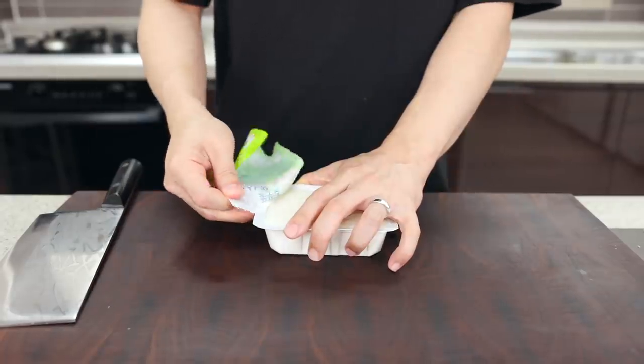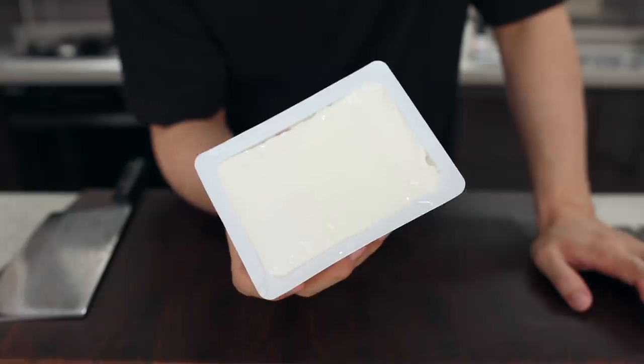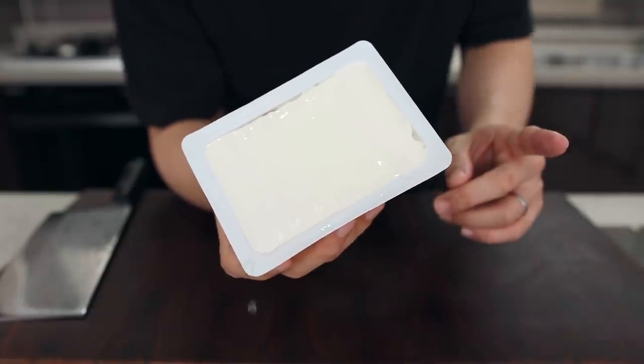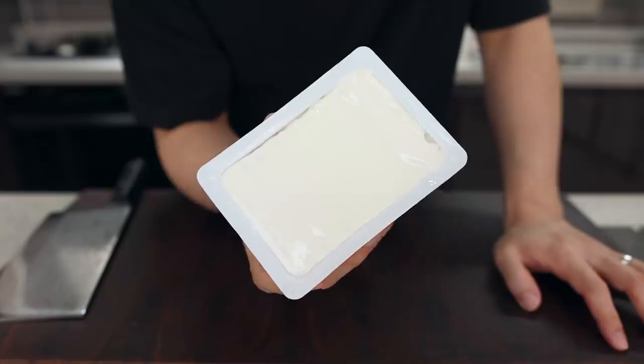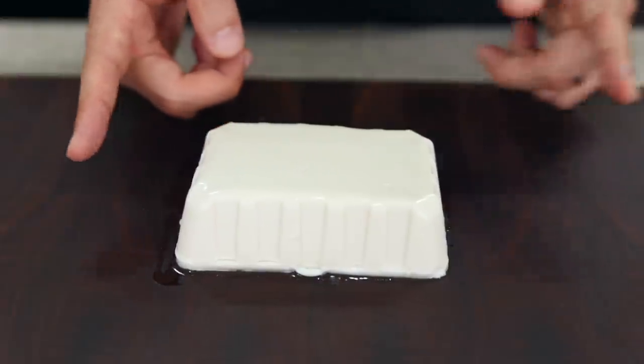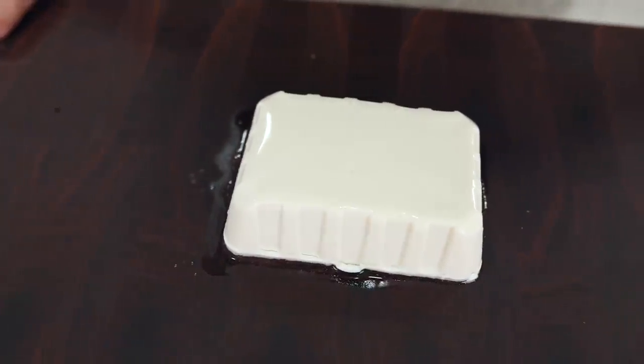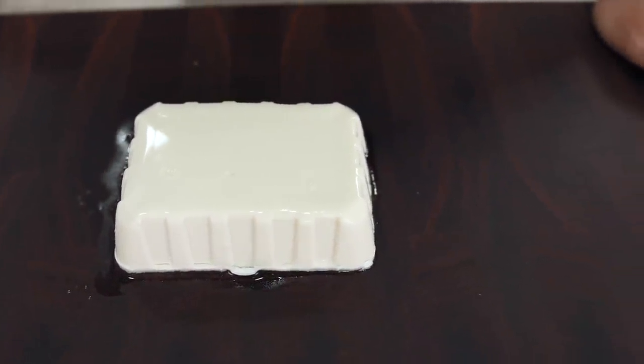Now let's work on the main ingredient: tofu. For this recipe I'm going to use soft tofu. You can use firm or medium tofu, but I strongly recommend soft because the texture is fantastic — it's incredibly soft, so you'll feel the taste of heaven. And it looks way fancier when cooked.